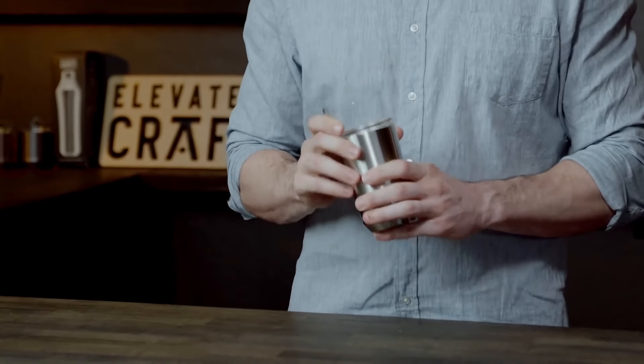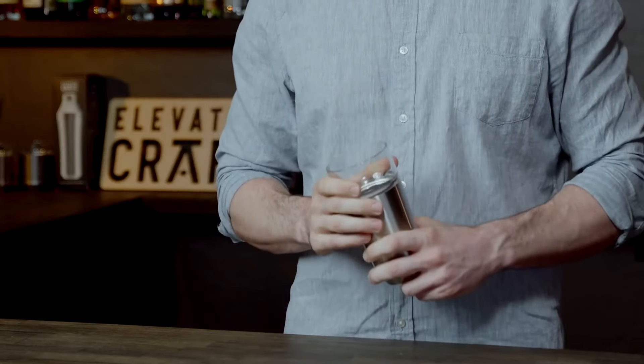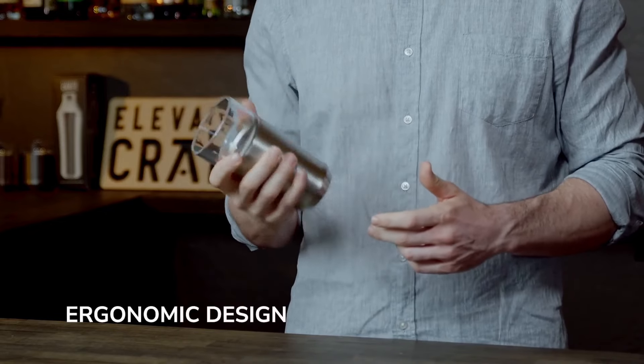When you put the glass insert into the steel base, you'll notice the innovative glass lock ring takes hold and secures the parts together. As you hold the hybrid pint glass, you'll appreciate its ergonomic design. The shape nestles comfortably in your hand and the weighted glass has a heavy-duty, high-quality feel.